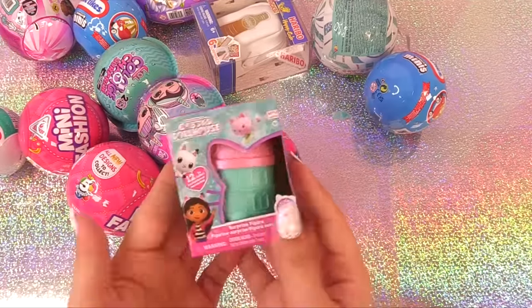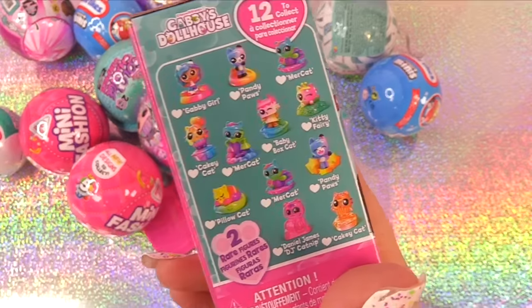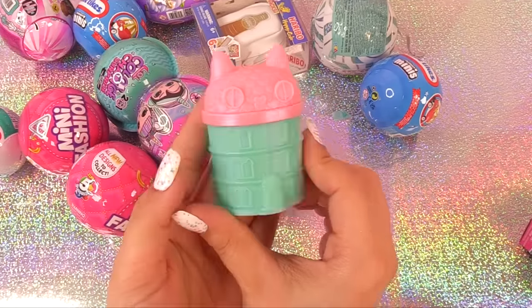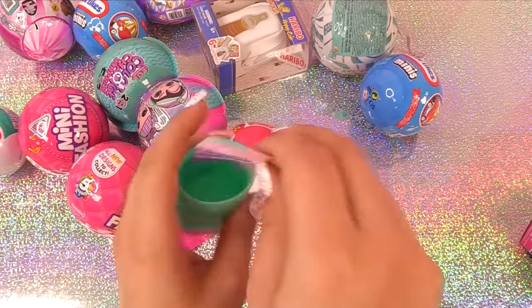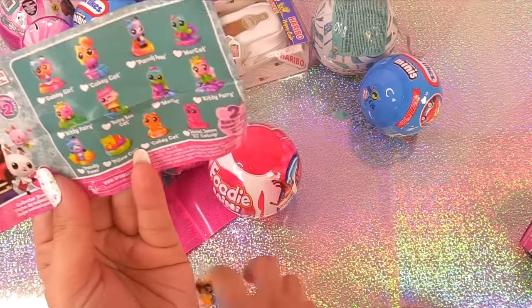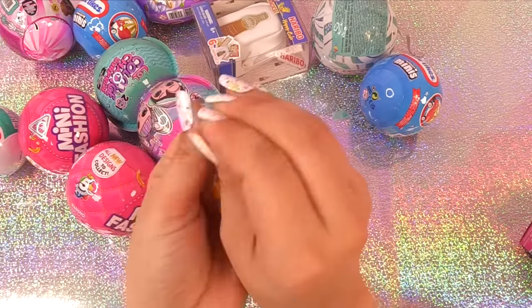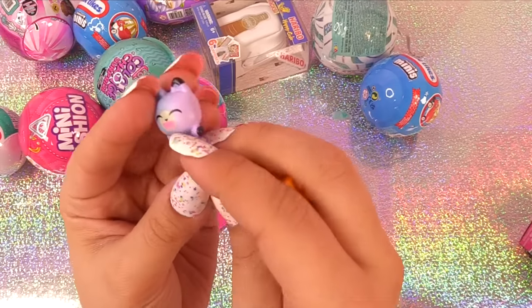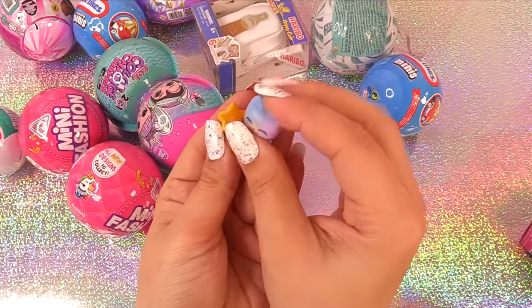All the way over here, we have Gabby's Dollhouse — it's a blind bag surprise figure, 12 to collect. Here are all the ones we can collect — look at the colorful Gabby girl. We have Gabby's Dollhouse. Who did we get? Panda Pals! Did we get Panda Pals? Yes, we did — we got Panda Pals, and he's so colorful. He's a galaxy Panda Pals in the stars — I love this! Look at the little doll stand — it's actually some stars for Panda Pals to stand in. This is adorable — we can put this in Gabby's Dollhouse, the big one.